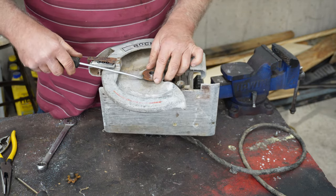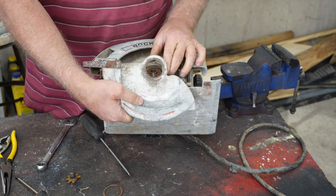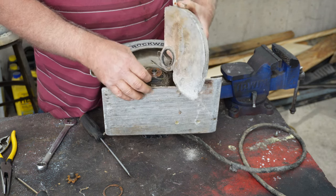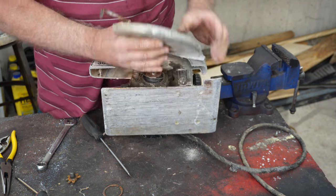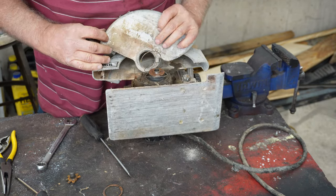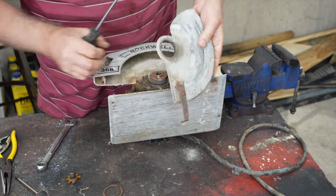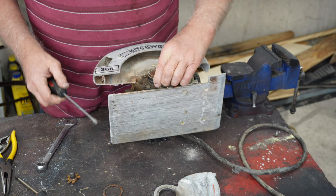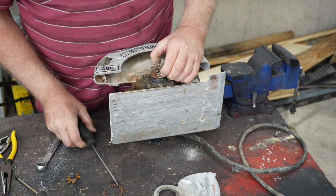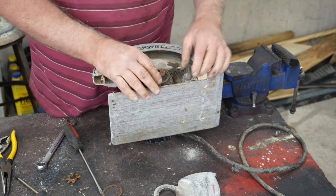Now let's just take it apart. I can see right now that isn't where it's supposed to be. Let's take this off. Should be a spring in there and there is. It's a little different than what I was expecting, but let's see how that's fastened. I see how that went. This one's probably similar. That's where that goes. We got that off.